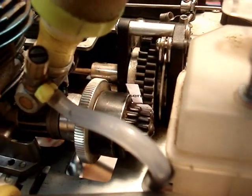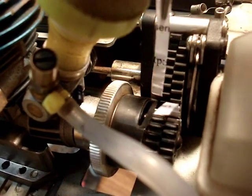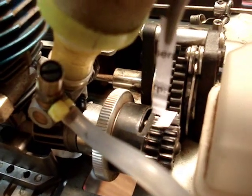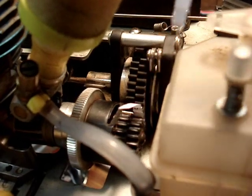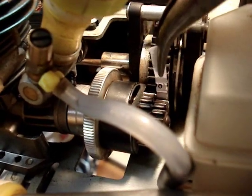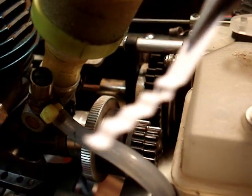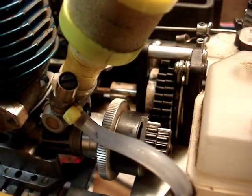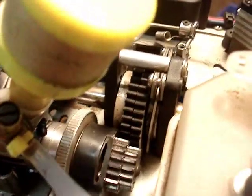Those screws are tightened, and I'm going to go ahead and pull the little strips out. See how it's got the little steps on them? Right there — let's get the other one out too. There we go. See that? That's when you press the gears together, and that creates the perfect mesh on your spur gear with your clutch belt gear.